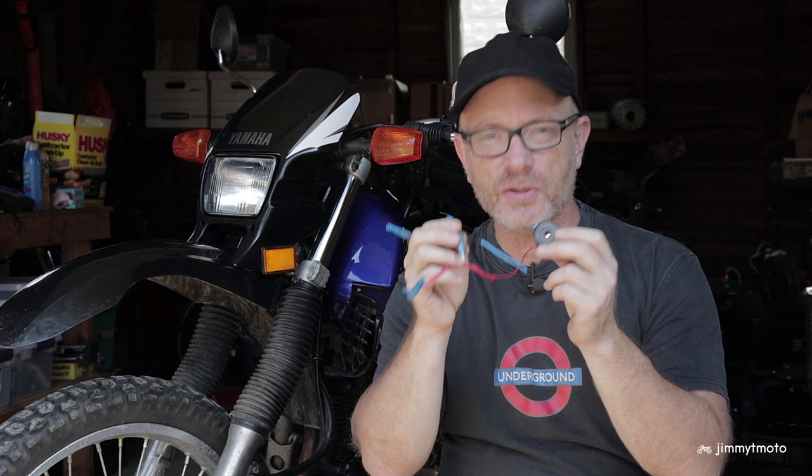I will show you how I constructed this one and then we'll put it on the bike and take it for a test run.